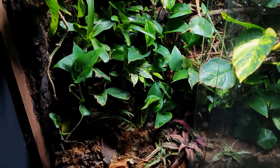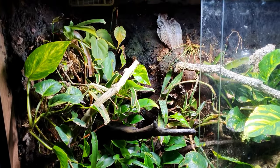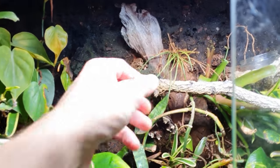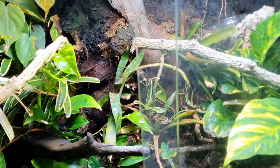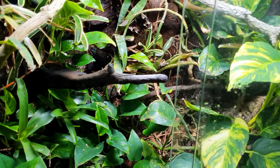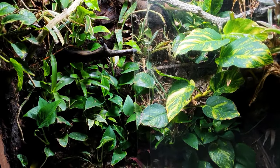A lot of the plants are doing really well at the moment, and that's thanks to the new Jungle Dawn LED light. This bromeliad here is pretty much gone as well, so we'll take that out. Now I've got some hardscape I want to try and add in, so let's see if we can work that out and then carry on with the rest of the video.